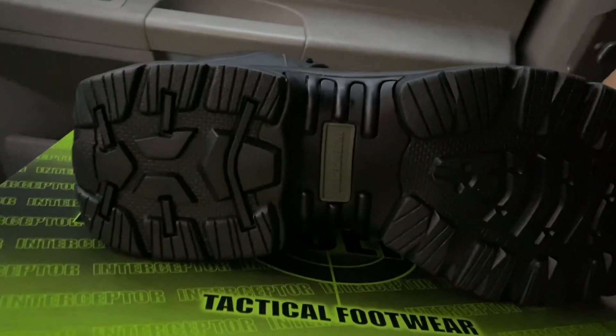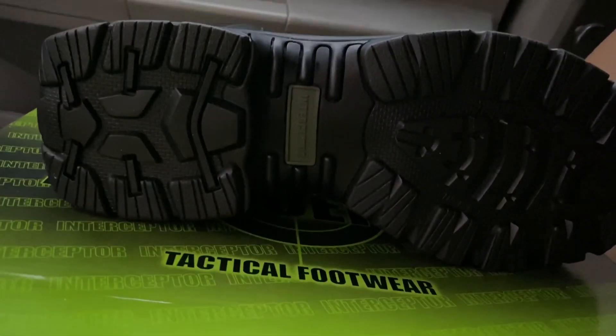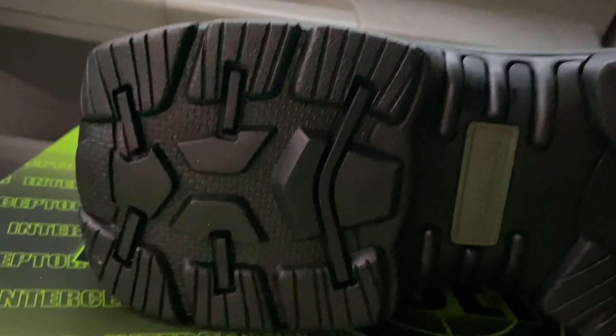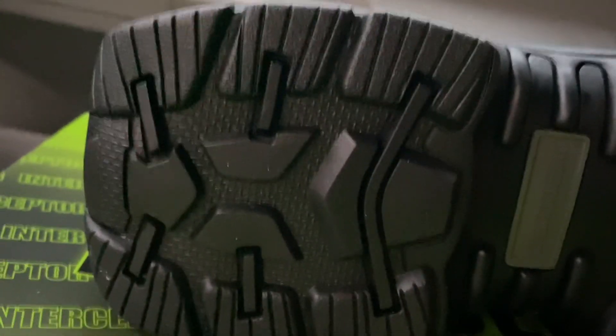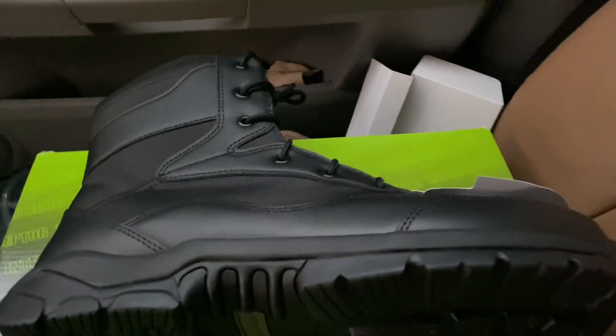The bottom looks like your run-of-the-mill lug sole — looks like they do a pretty good job keeping dirt out. They've got what they call a Panama sole, and the boot curves up in the back, which is kind of odd, but these boots are still solid and I like the design of them.